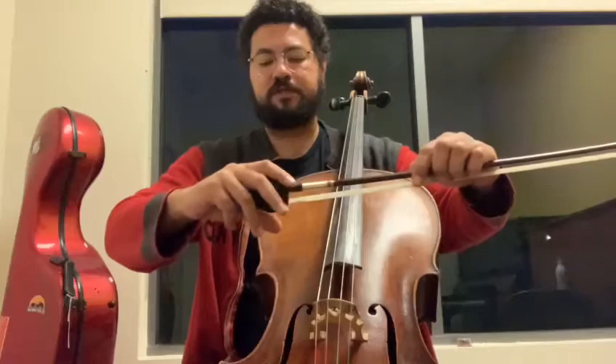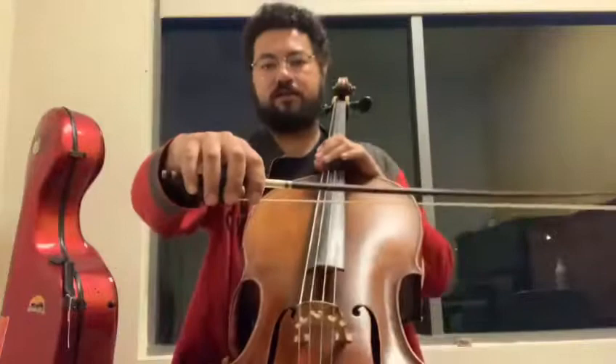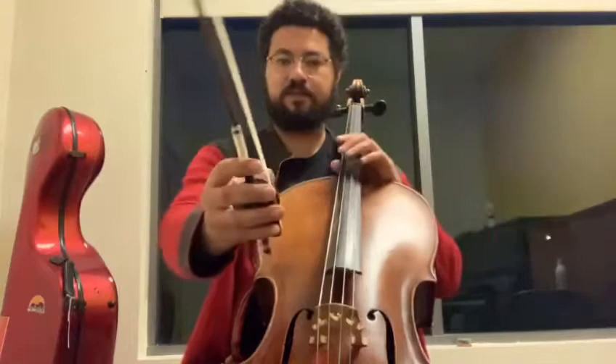When you put in your bow, you have this to place your thumb here. You're going to put your thumb in here, and your right hand will be in a round shape in a good position — your thumb too.